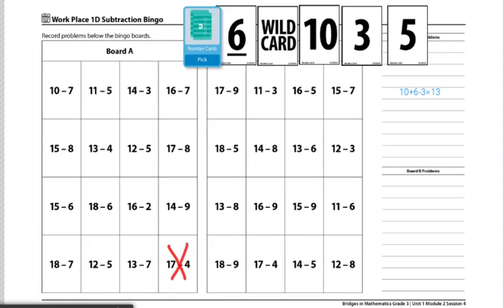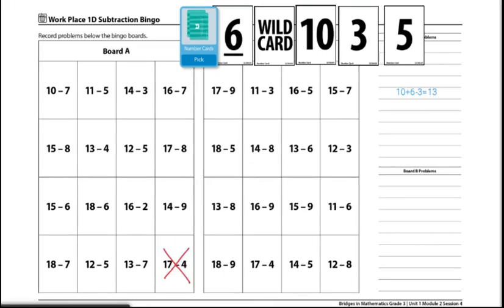The first player to have four equations in a row wins. This is the end of the directions for Workplace 1D Subtraction Bingo.